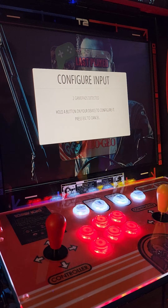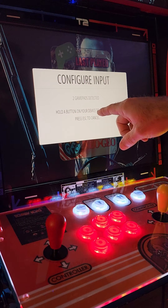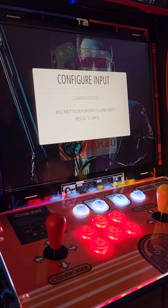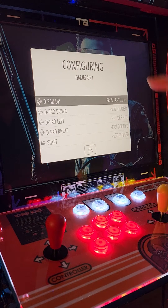It should come up with the number of game pads you have — in this case it's a two-player setup, so two game pads detected. Now hold down the A button on your device.